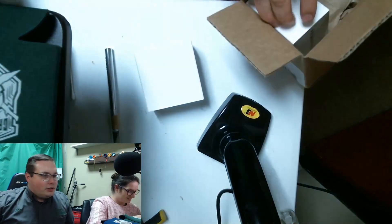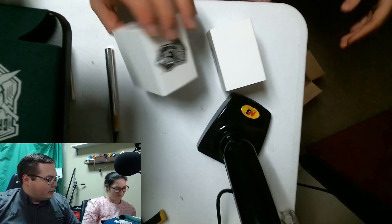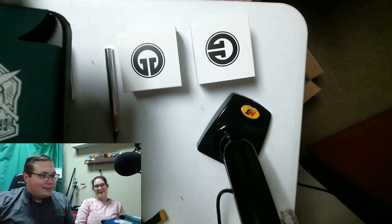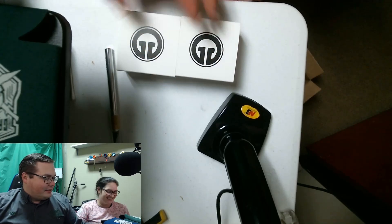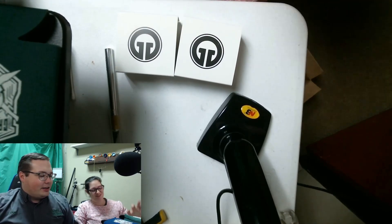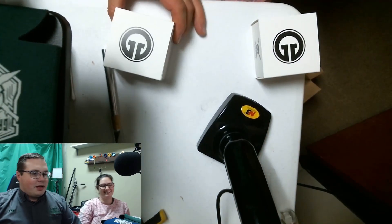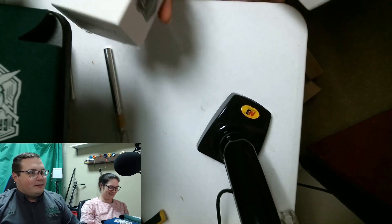These are our first G Squared yo-yos - that's all that's in the box, the two Campaigns. So which one do you want? I don't know, come on, pick - left or right? Left right? Okay, I'll pick this one. This is the first one that I picked out of the box, alright, this one's mine.